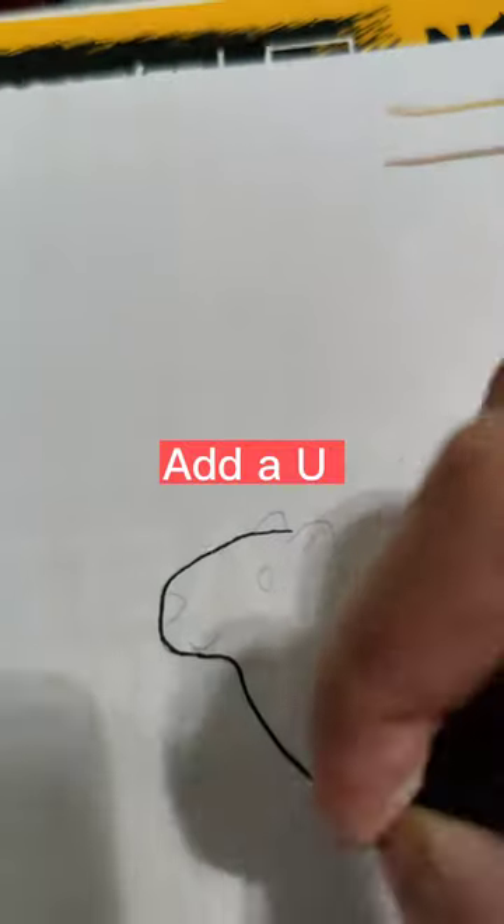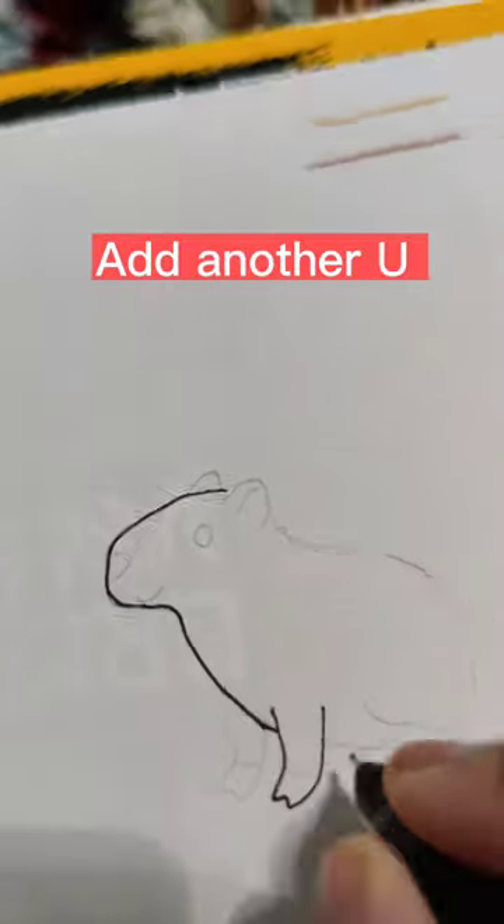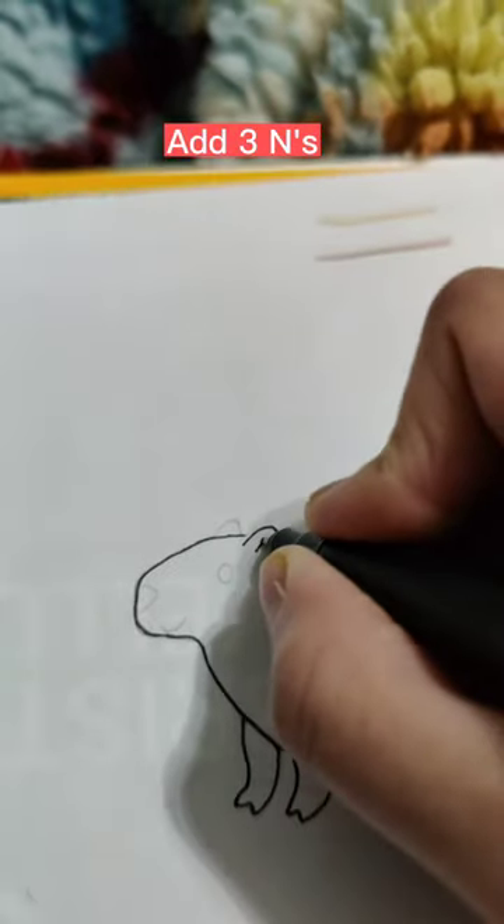Add a C. Add a U. Draw a U with a W in the middle. Add another U. Add a W. Draw a U with a W in the middle. Add three Ns.